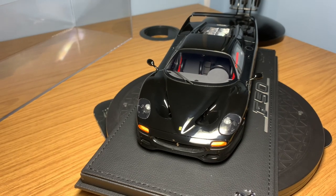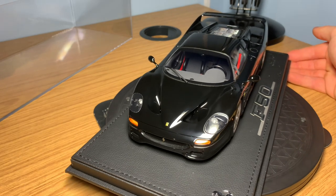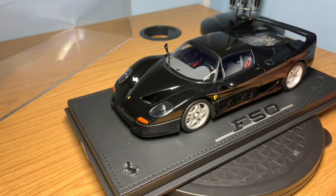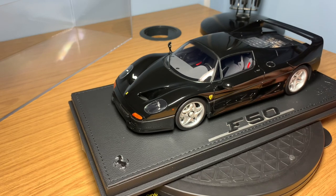I went for the all-black version. I've got a couple of red Ferraris and yellow Ferraris in the collection, so I wanted to try a new color. I think the F50 in black just looks absolutely amazing. I've also got a black Enzo by BBR die-cast, so it's quite cool to match them up in the same color specification. The overall presence of the model is amazing from BBR — they've really done a very good job.